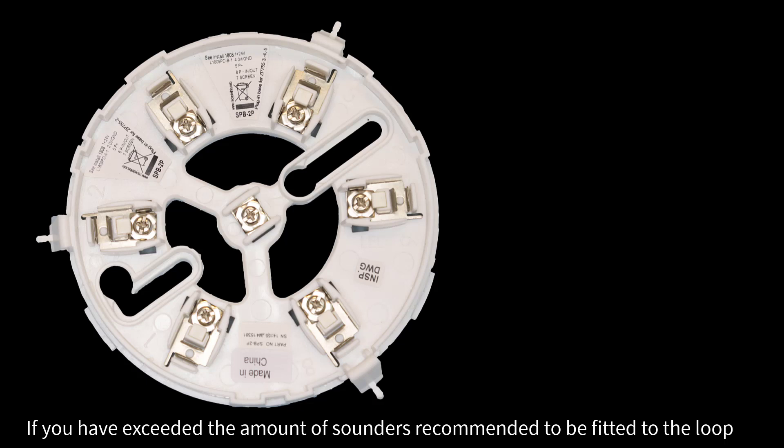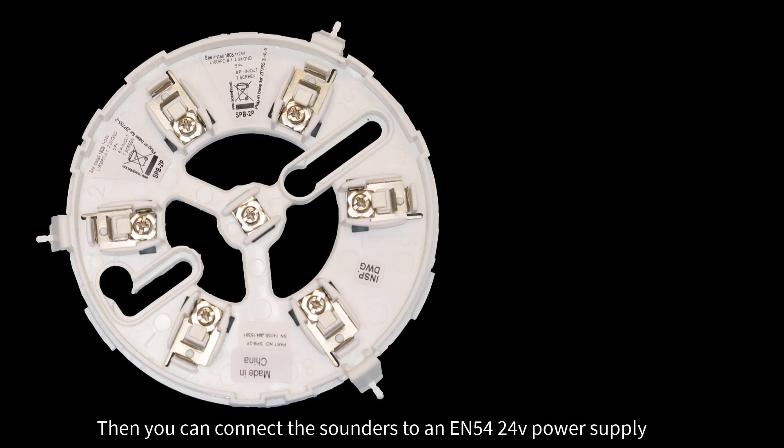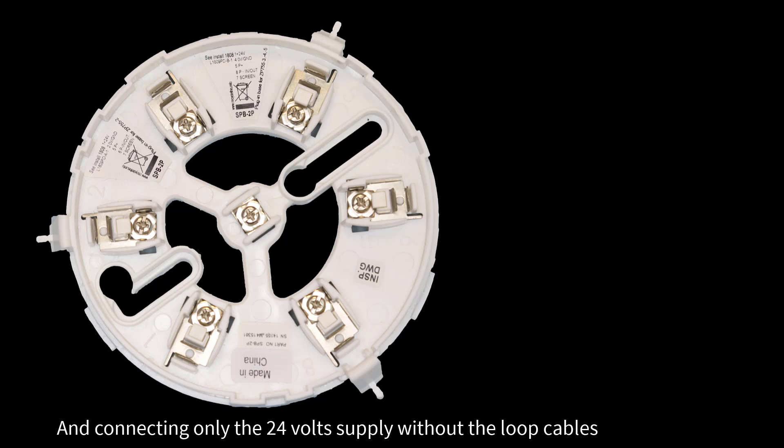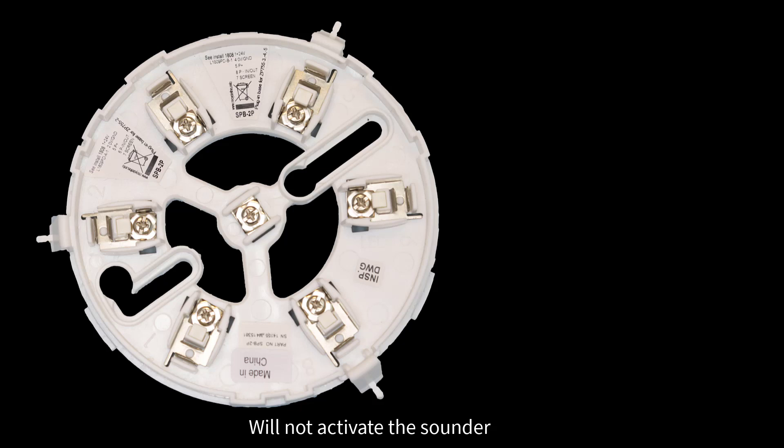If you have exceeded the amount of sounders recommended to be fitted to the loop, then you can connect the sounders to an EN54 24V power supply. Please be aware that the sounders are still controlled by the loop, and connecting only the 24V supply without the loop cables will not activate the sounder.